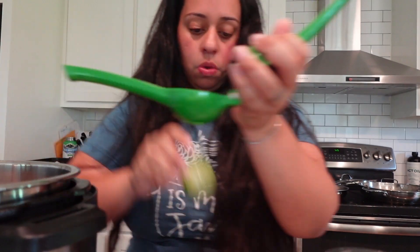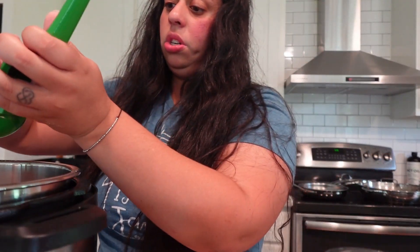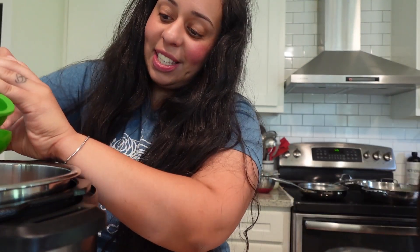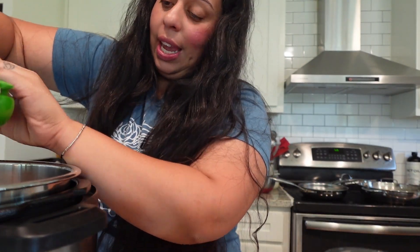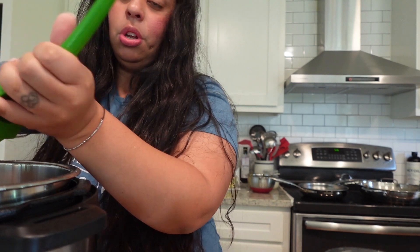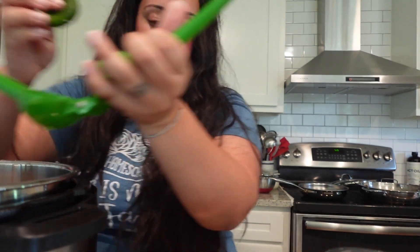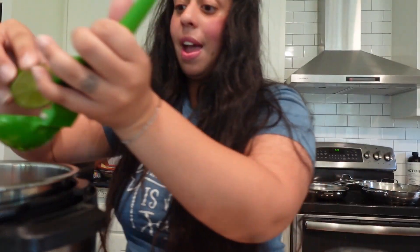I'm adding two limes in here. I don't really measure anything — if you've noticed, I kind of just throw it in. And also we are in a rush, as always. So I'm trying to get this done quickly, as fast as possible, so that we can go ahead and go and get our evening activities going.